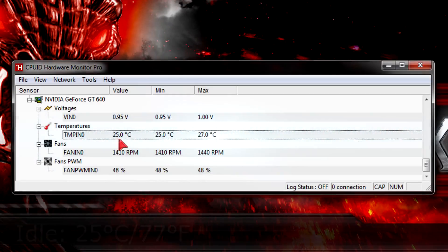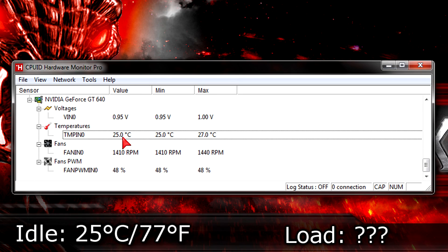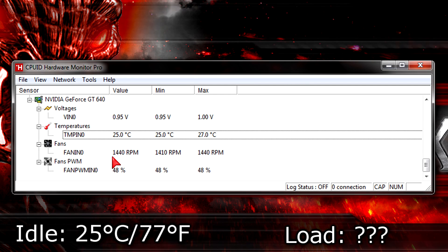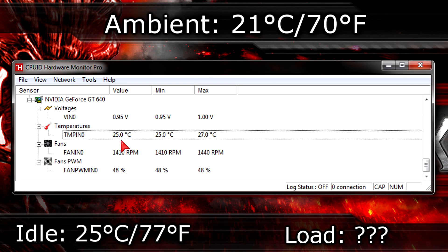On to temperatures: at idle the card sits at 25 degrees Celsius (77°F). I didn't want to fully stress test this card because I had concerns — not a single application could read the clocks, many programs crashed, and the PCB color changed slightly to white or brown in some areas. I didn't want to damage it. Assuming the card worked properly, it would likely max out at around 51 degrees Celsius (124°F). The ambient room temperature was 21 degrees Celsius (70°F) during the idle test.